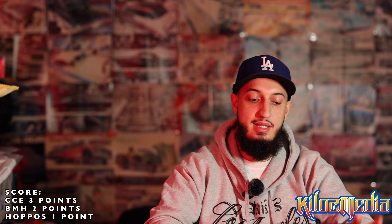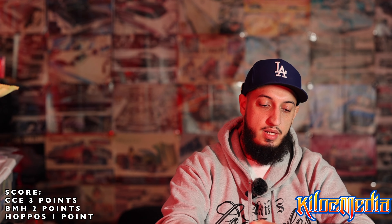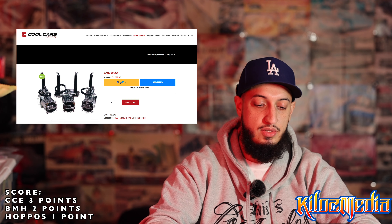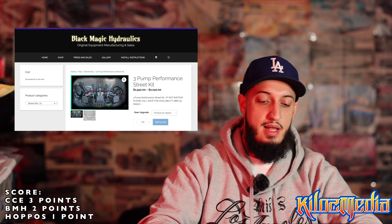Now we're going to look at three-pump setups. A three-pump setup from Hoppos is $1,900. You're going to get a three-pump front, back, and corners — still staying with three dump valves, one for the front and then one for each corner. These are going to be the 8-inch cylinders and then the 10s for the rear. You get your donuts, same solenoids, same switches. The only thing really changing with this setup is you're getting that additional motor and additional pump to the front.